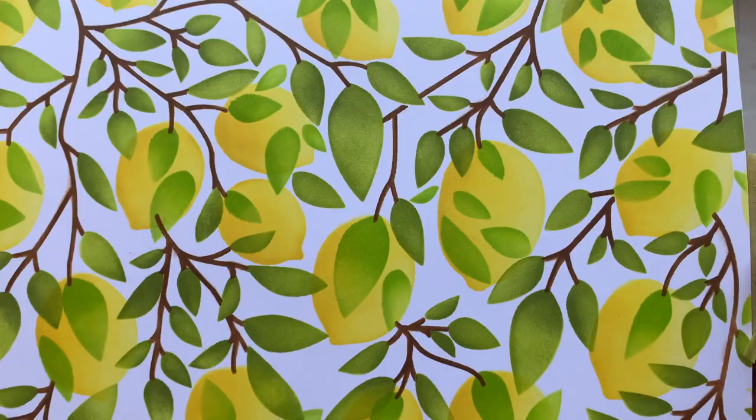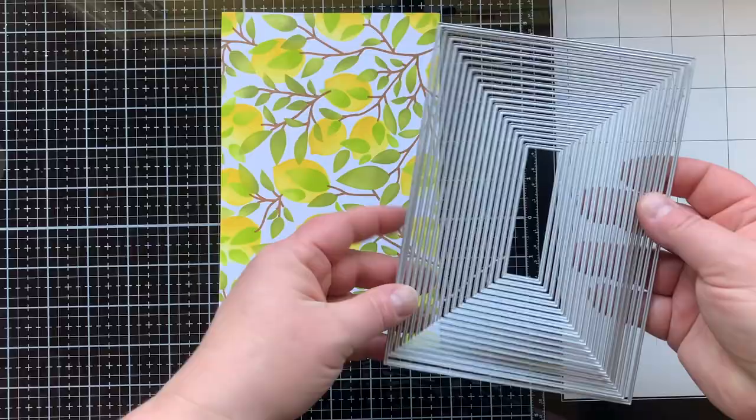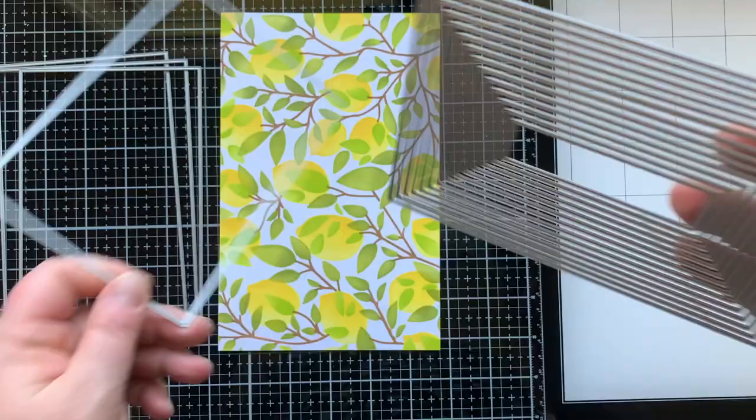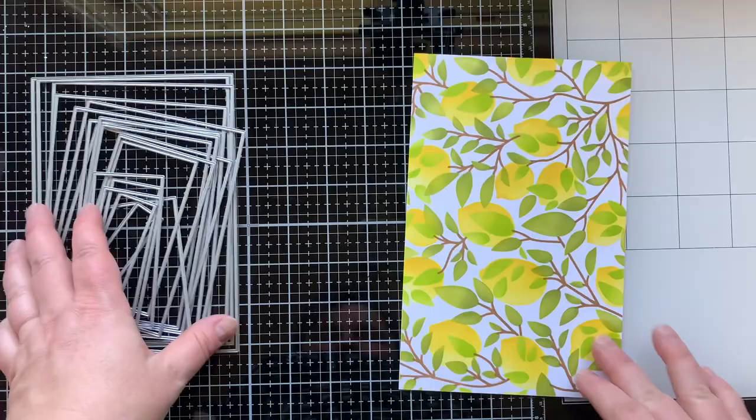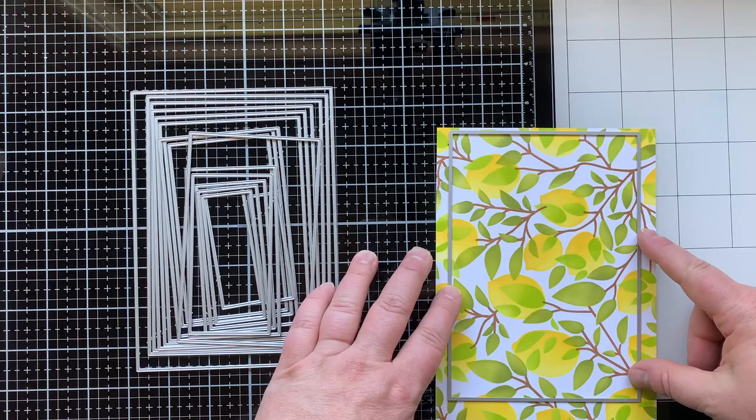There you can see this yummy, delicious, beautiful background — one of those things when I take off the stencil and I think oh my gosh, I made that and it's so beautiful. Okay, here I have a brand new A7 layering die set. The largest die in this set is five by seven, so now you have layering stencils to make your five by seven cards.